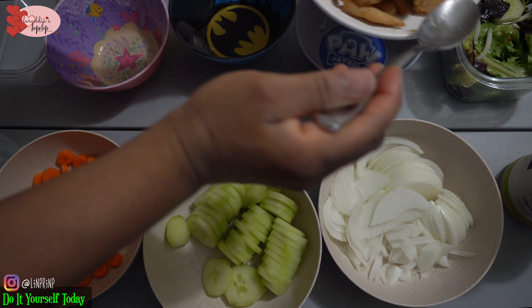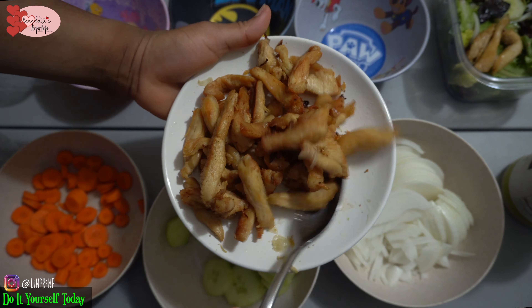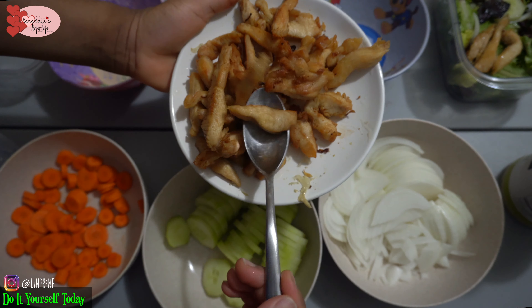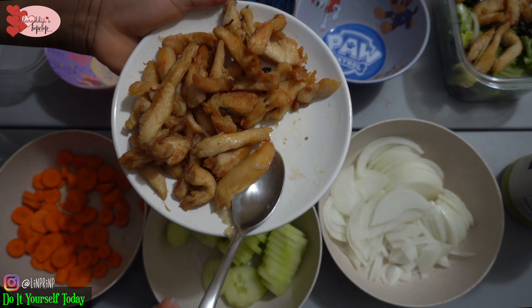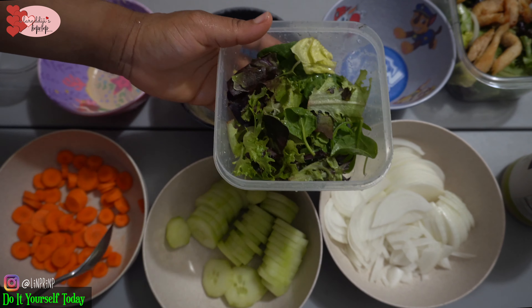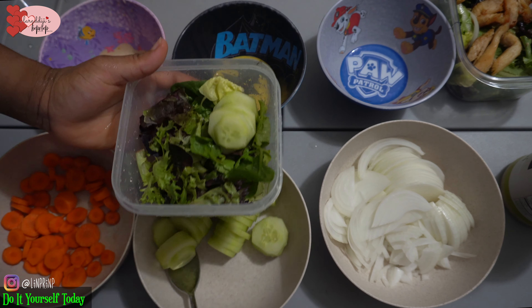The little one usually doesn't eat salad — he usually just has finger food, so he'll just take a chicken piece and eat that. His teeth are not strong enough yet for the carrots. I like the crunchy carrot that gives the food a crunchy feeling, and it also adds some color.